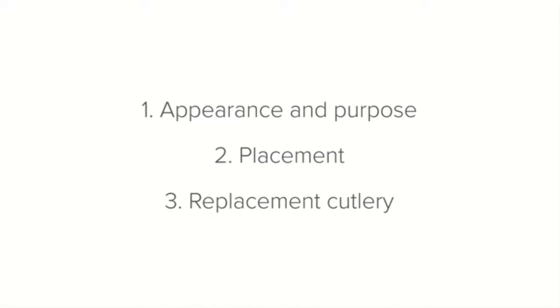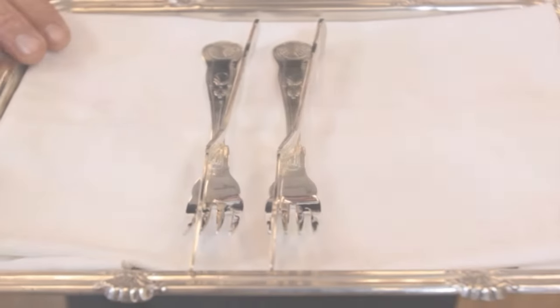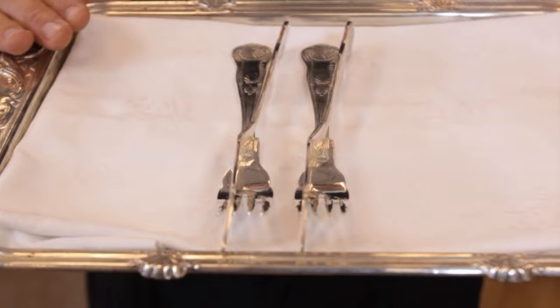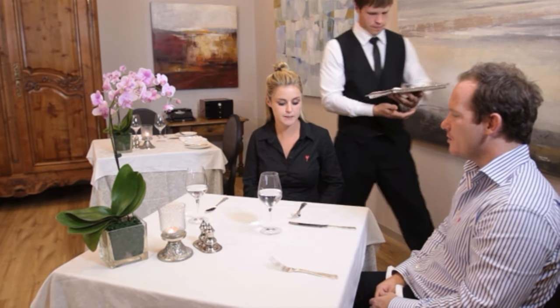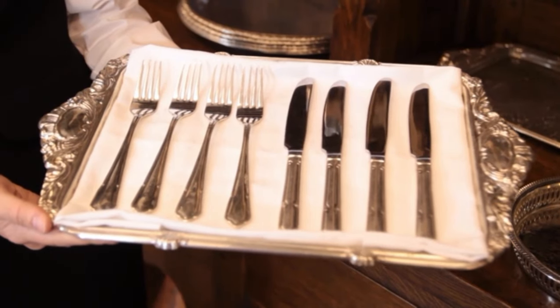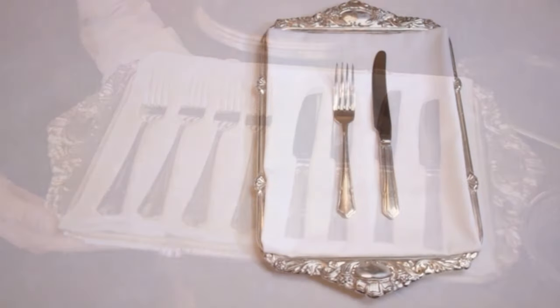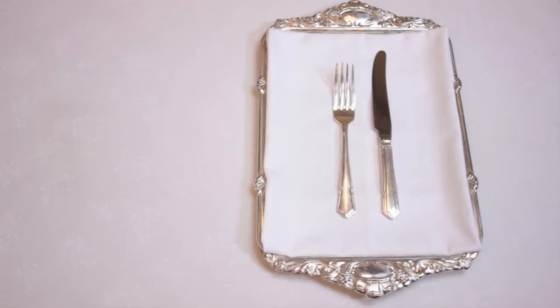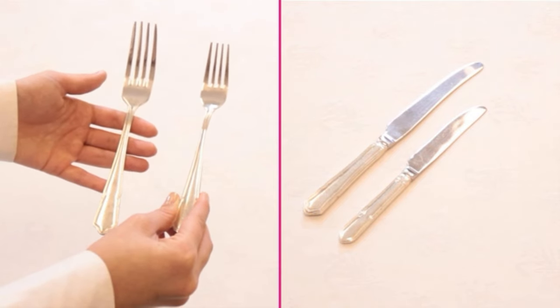Some establishments have moved away from using special fish cutlery. If your establishment does not use fish cutlery or you have run out, a starter knife and fork will do perfectly as a substitute — because it is smaller, lighter and more delicate than the main course cutlery, and will be better suited to separating the delicate fish.